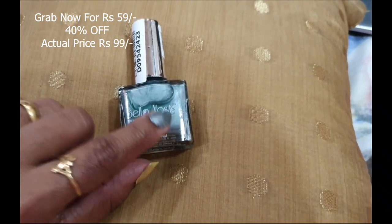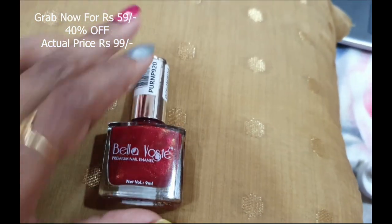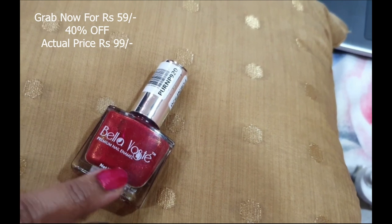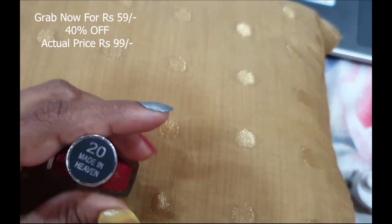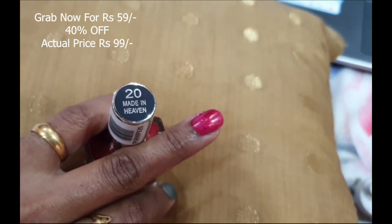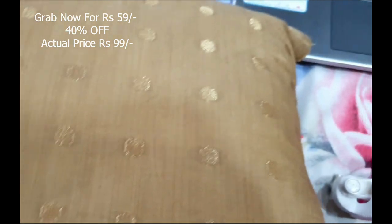On the third finger I've applied number 20, Made in Heaven — a beautiful reddish, shimmery color that is really pretty by itself. On the fourth finger I've applied this beautiful pink, number 15, Bachelorette Blush, on my ring finger.